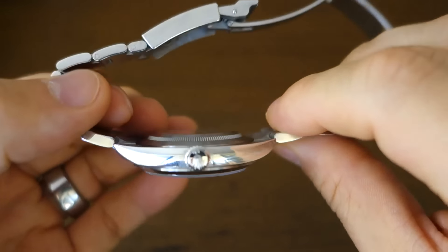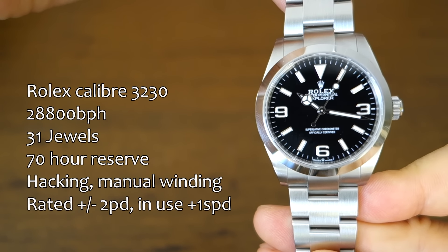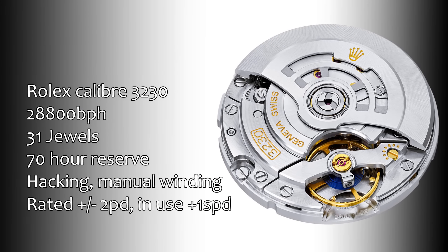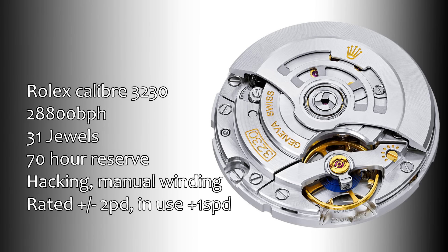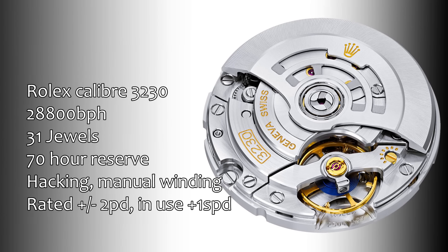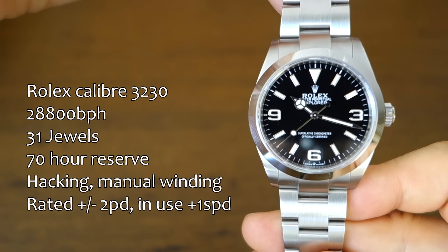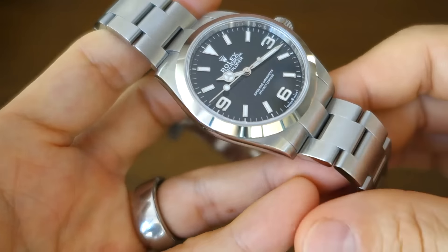Let's get into the movement as I usually do. This is Caliber 3230. With their so-called Chronergy escapement on this new range of calibers, it has a 70-hour power reserve — very handy, meaning you can take it off on Friday and put it on again Monday morning. It does hack, it has manual winding, and Rolex's superlative rating is plus or minus two seconds per day. This one is running at a very pleasing plus one SPD.